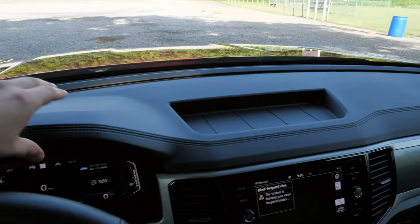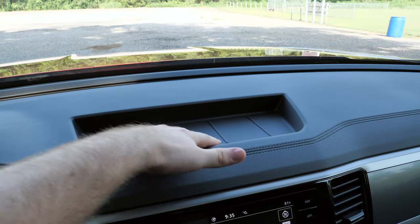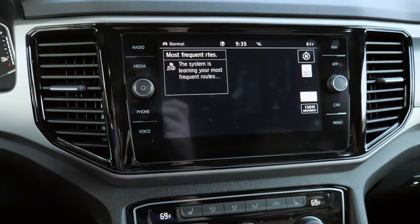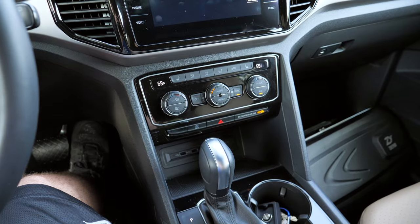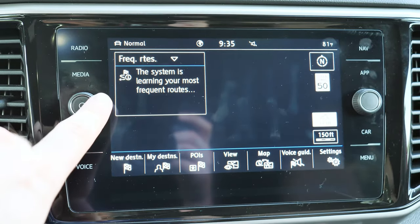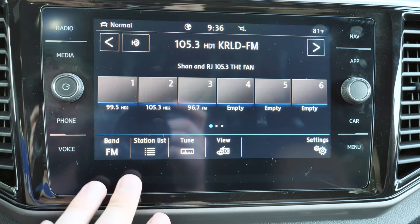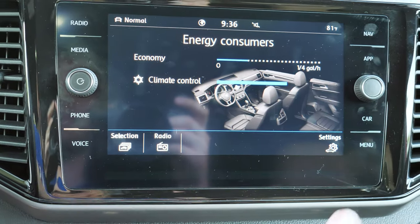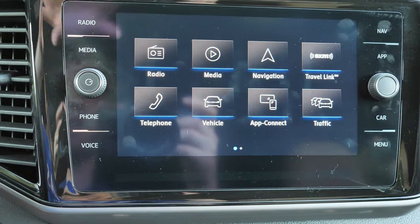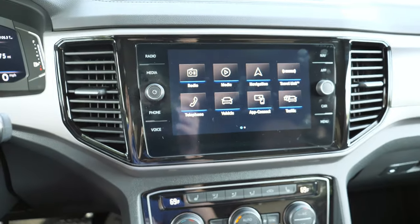Even though the interior isn't the most modern, there's soft material up top and a really nice extra storage cubby with a rubber liner so things don't slide around — great for sunglasses or a wallet. We have the eight-inch screen with Apple CarPlay and Android Auto. When you bring your hand close, it automatically pops up different buttons, and it's a very responsive touch screen. We have navigation and Sirius XM, but not the Fender premium audio system — you have to move up in trim levels for that.